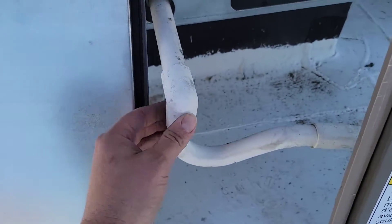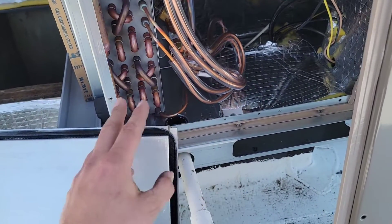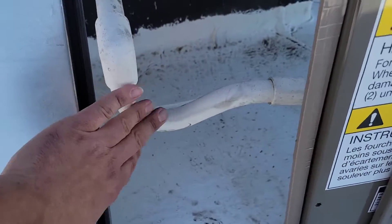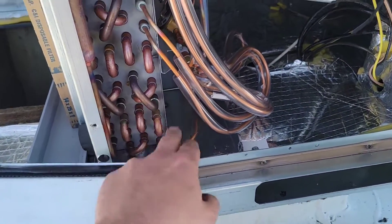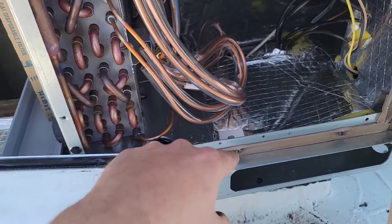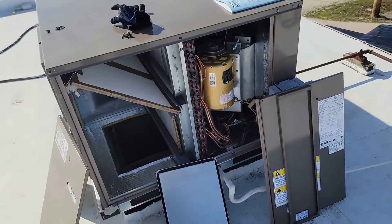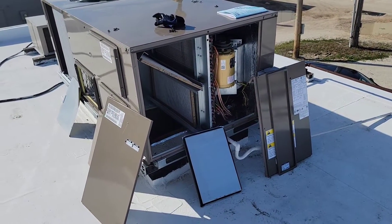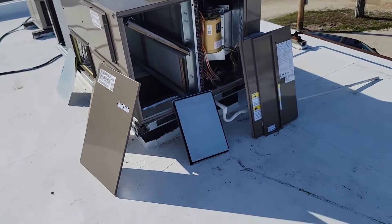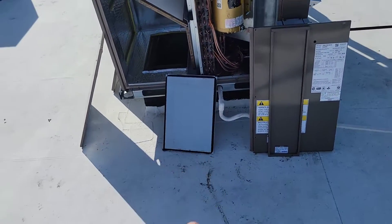This right here is a drain trap, and this keeps water from being sucked back into the unit. If you do not install a trap on your drain, you will have water staying inside the pan and leaking down through the duct. If you ever get a call that there's water leaking inside the building and you've got commercial rooftop units, either your drain is stopped up or no one installed a trap.